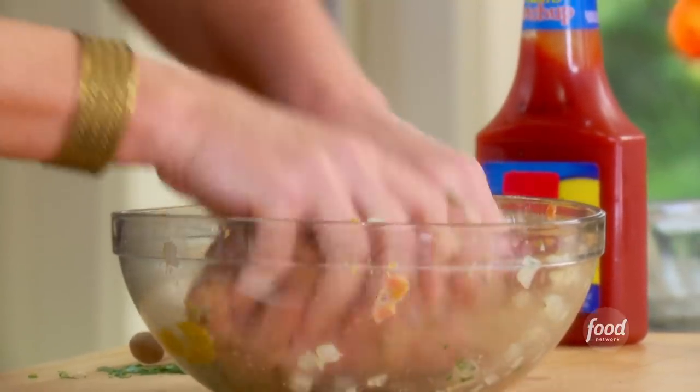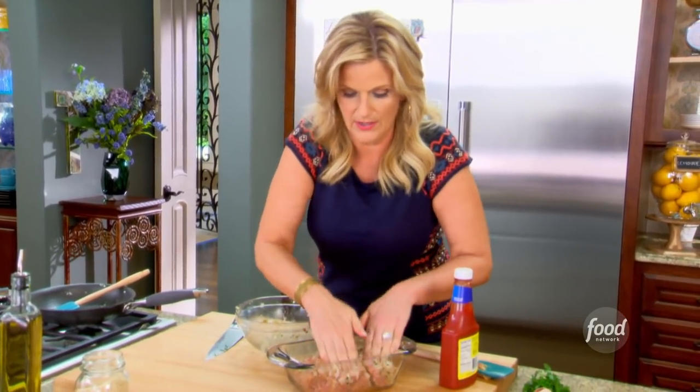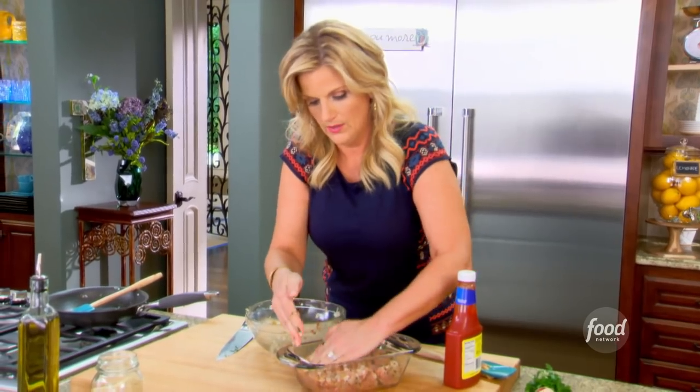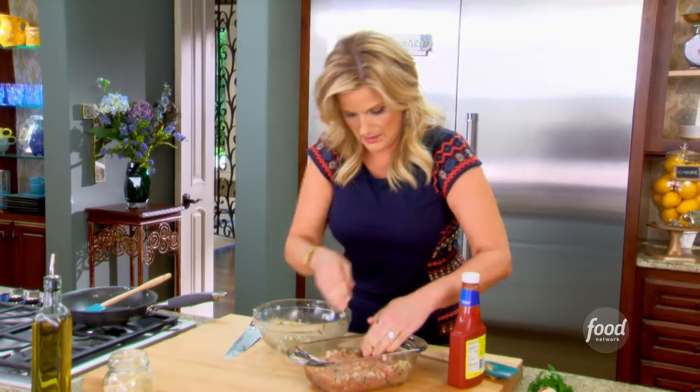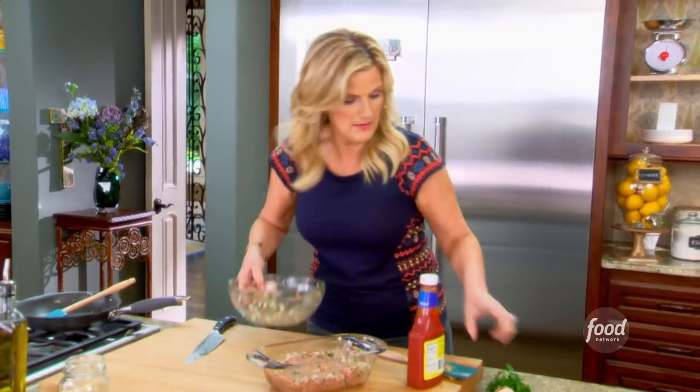That's looking just about right. I'm just gonna press this into the bottom of this little loaf pan and make sure it's all around the edges. I really think I'm gonna need to wash my hands, so I'll be right back.